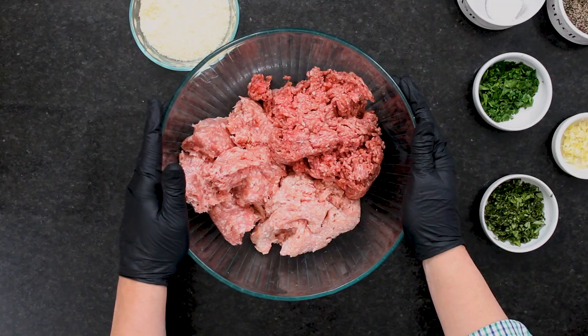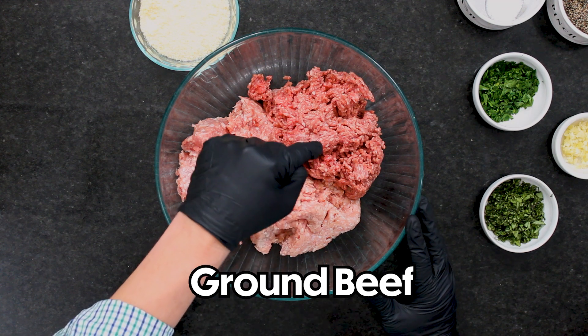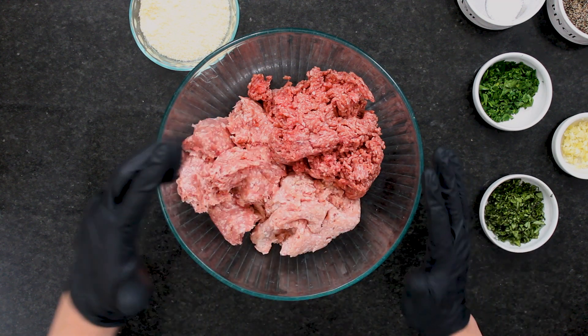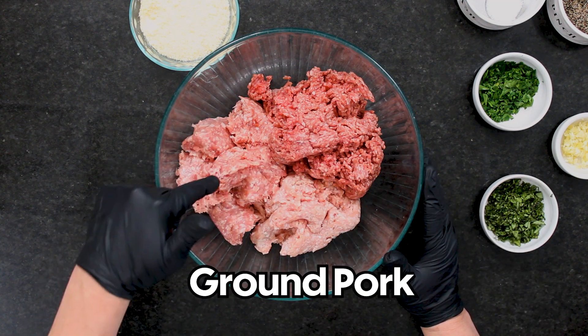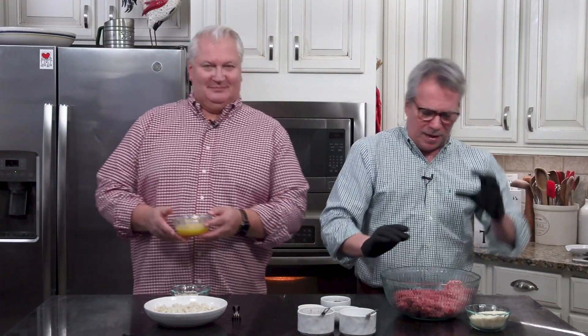Let me talk about my meat — a meatball wouldn't be a meatball without meat. So we've got our trio of meats here, which adds a depth of flavor that's great. I've got a pound of ground beef, 85% lean, a pound of ground pork, and a half a pound of ground veal. If you can't find veal or don't want to cook with it, just do a pound and a half of beef and a pound of pork.